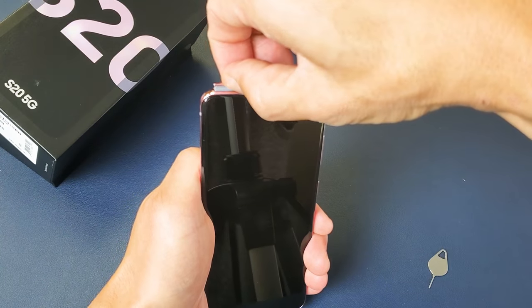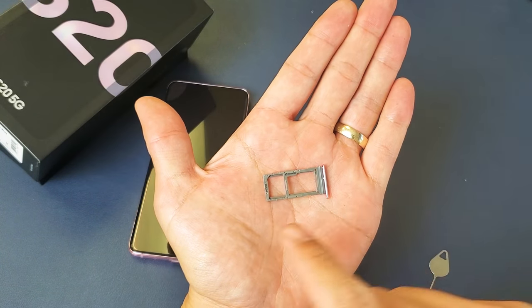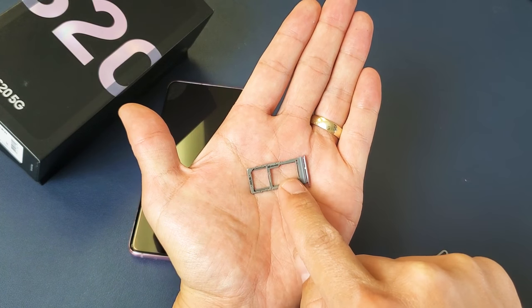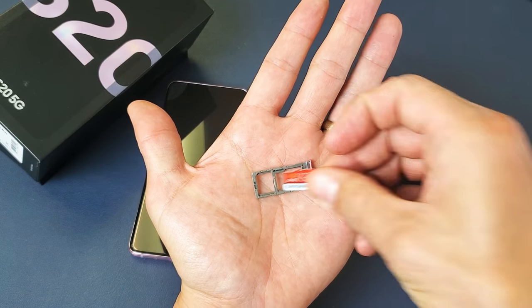Now I'm going to go ahead and grab this with my fingers and pull it right out. Now if we look at it, we have a SIM tray. Your SIM card goes here and your SD card goes here. If you want to put an SD card in, then you're going to have to go ahead and pop that in here.